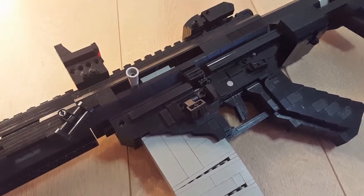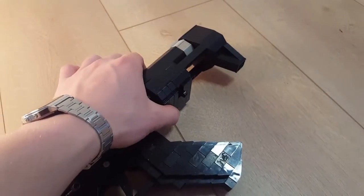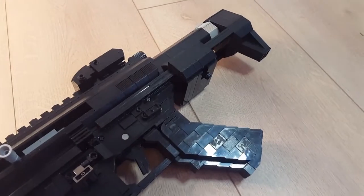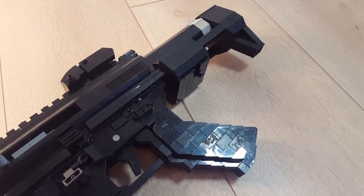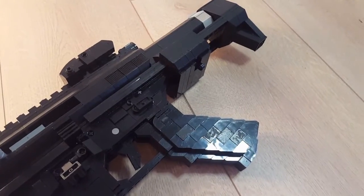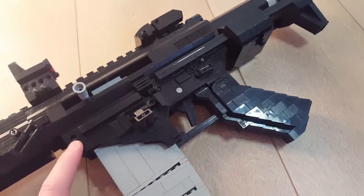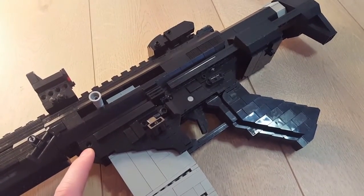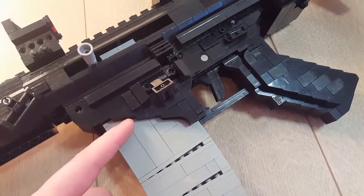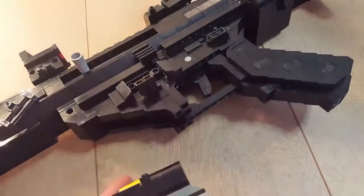It's also got a CCS stock — that stands for Close Carbine Stock or something like that; I'll post the full name in the description so you can look it up. It also has a standard pistol grip and a customized AR-15 lower with a high-cut mag well for easier mag insertion.